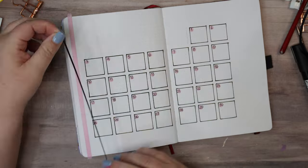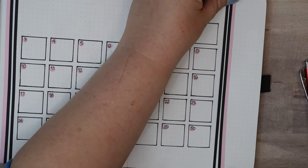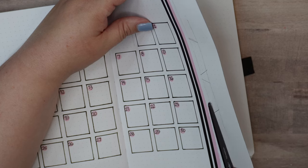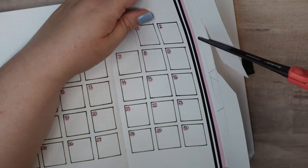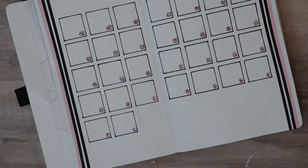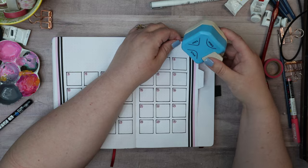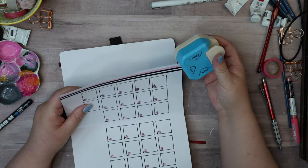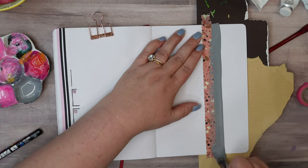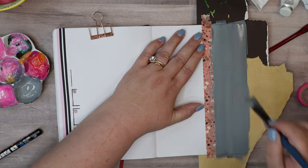I'm going to mimic the washi tape pattern from the cover page with the pale pink and black lines. About cutting out this Dutch door: I started with a tab on it because I expected I would like the tab, but you're going to see that tab disappear because I just chopped it right off — it didn't work with the design. So now it's gone, and the Dutch door flap is going to expose this part of the inside page.